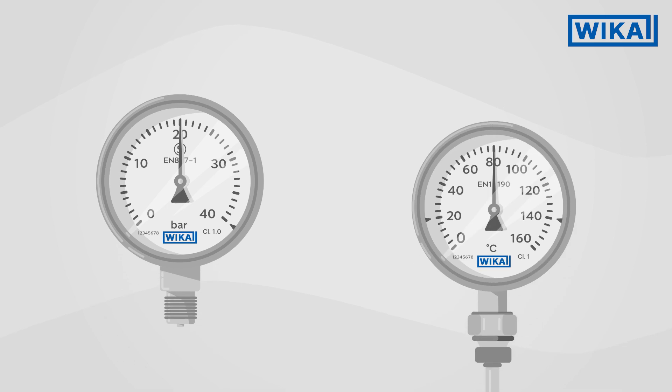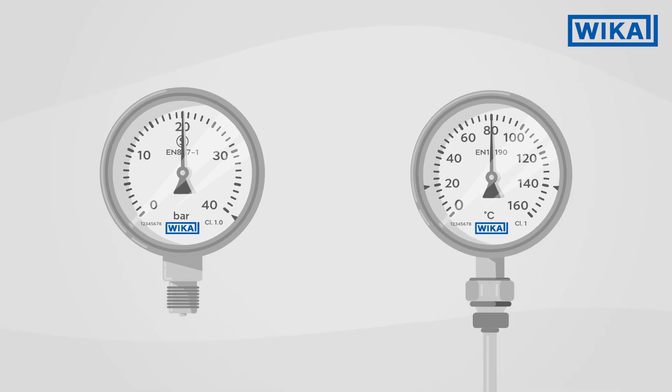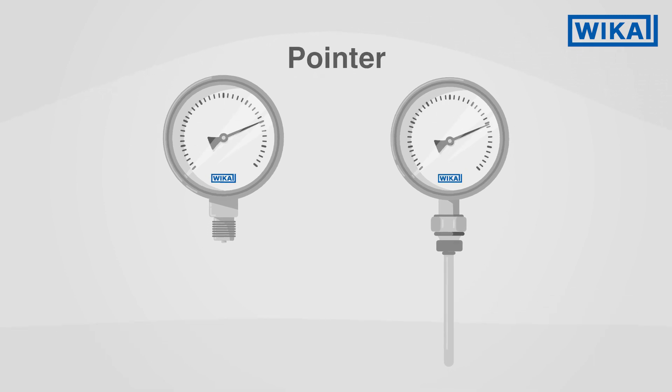The dial of a pressure gauge or thermometer contains a wealth of information. First of all, the most important thing: the pointer. It indicates the pressure or temperature currently prevailing.